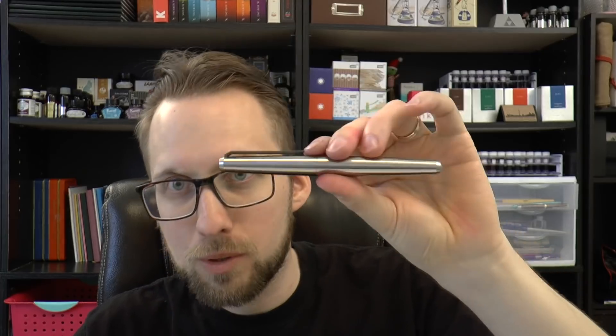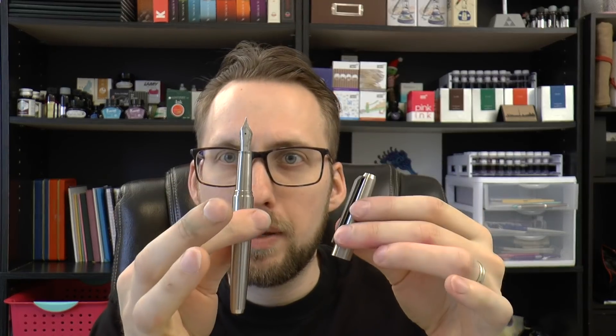I wasn't sure what to expect. I have reviewed one or two titanium pens — the Enzo Puma comes to mind. Although I like titanium, I don't have a specific feeling about titanium. But I really like this pen. It's odd — it immediately struck the right chord with me. So we're going to have a look at it. Nice pen.